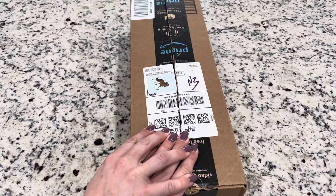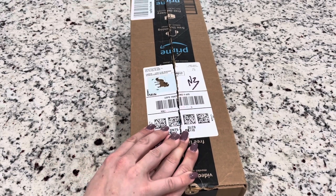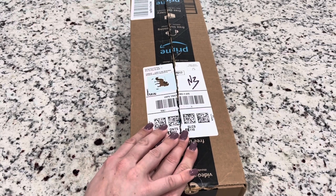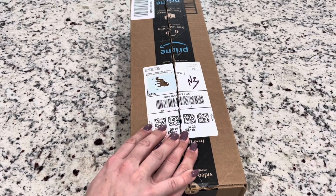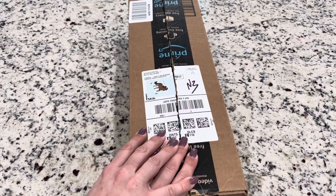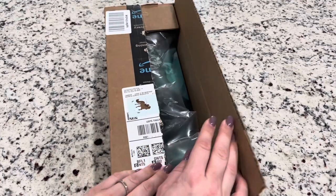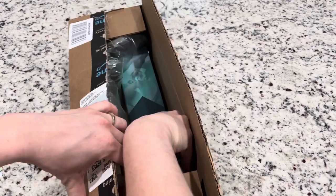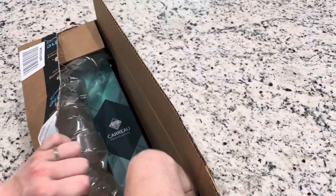I do have a quick bonus video for you guys today. This is a new diamond painting company to me — I just saw a few ads on Instagram and I thought, hey, let's try it out. Why not? I think lots of people like to look and see new diamond paintings and new licensed diamond paintings.